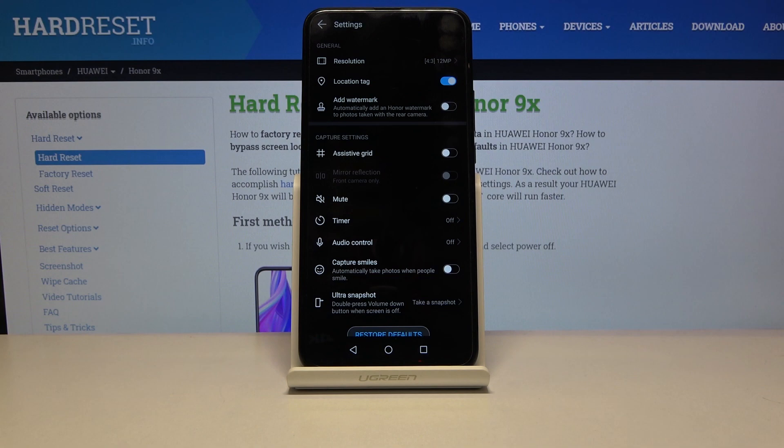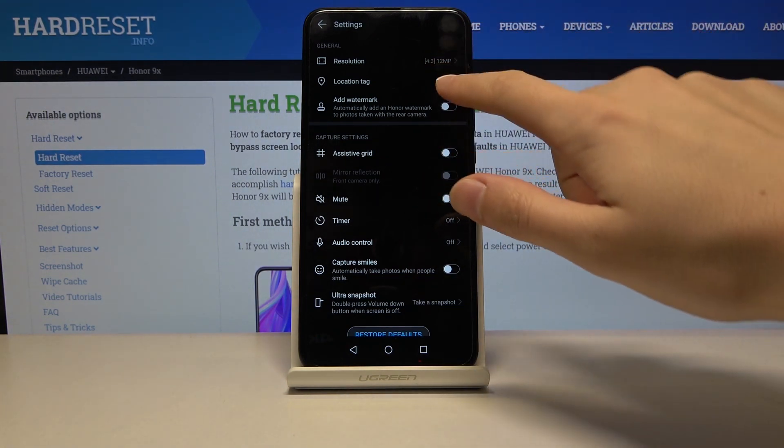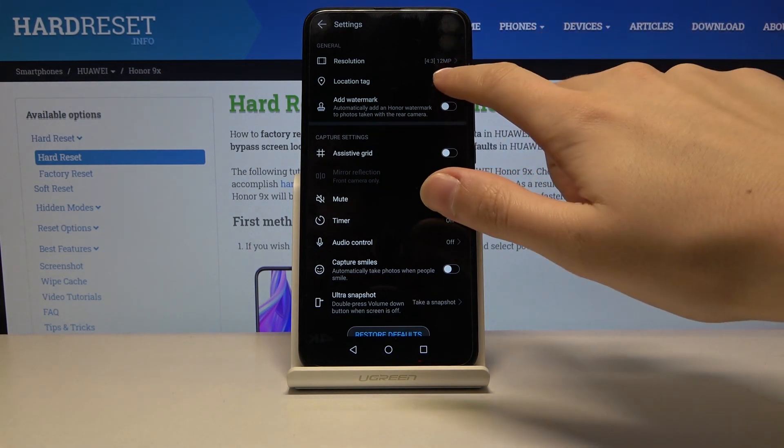As you can see in the general settings, at the second place we have the location tag. By tapping on this button we can easily turn it off and turn it on. This is how it works, and for now I'm going to turn it on to show you how it works.